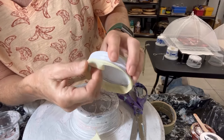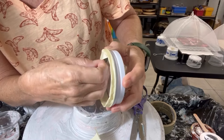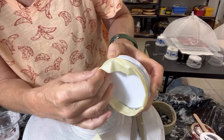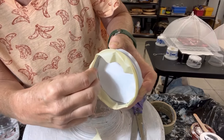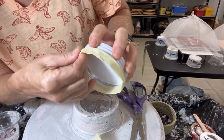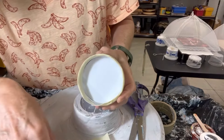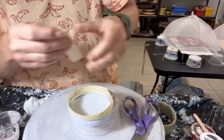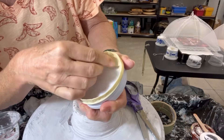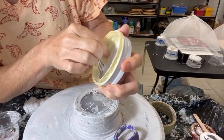The whole idea of this is so that, number one, I can remove this tape and have a nice perfect line on the resin, and number two, it keeps my inside clean. And then all I do is I finish the inside with some more tape, just to make sure it's fully covered, running some along the inside here.